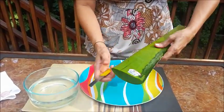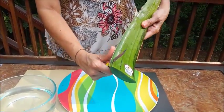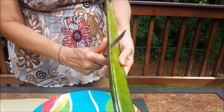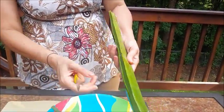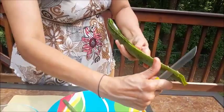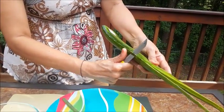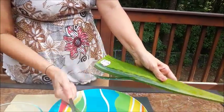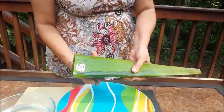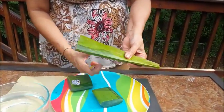Now what we are doing is cutting the edges. So cut the edges. Now cut it into small pieces so it becomes very easy to take out the pulp.